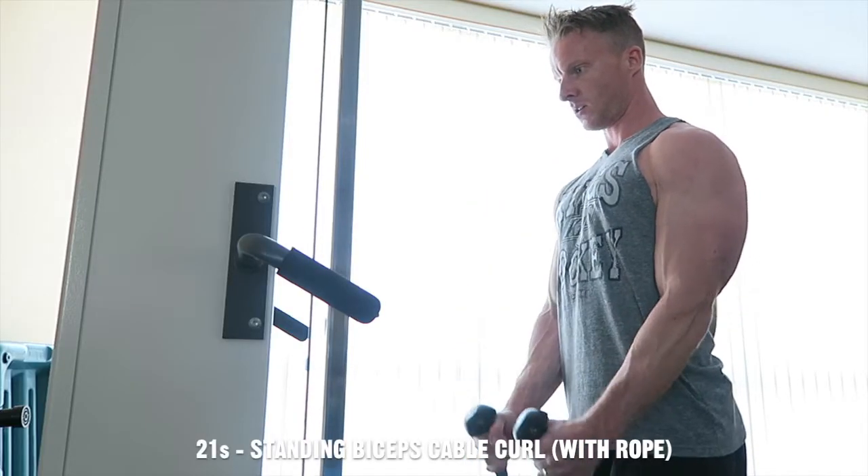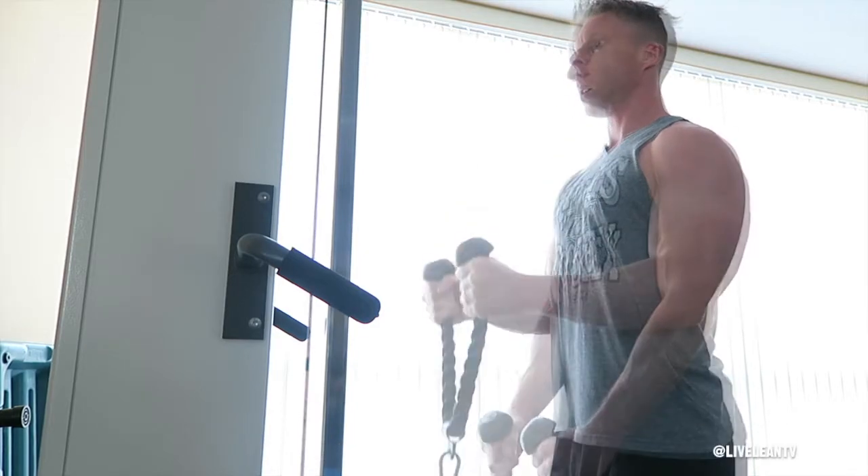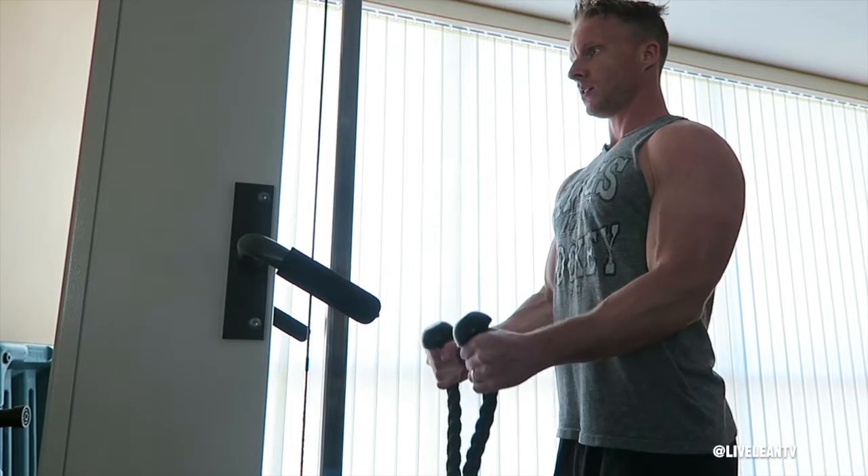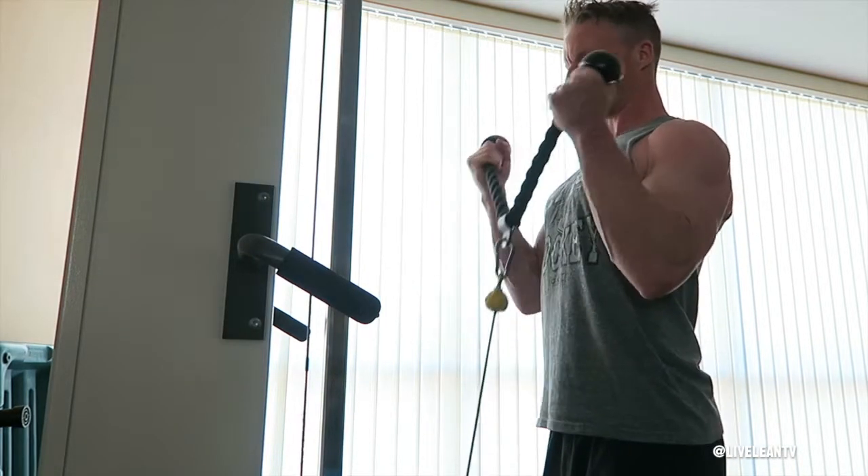21s using a standing biceps cable curl with rope is a highly effective way to add size to your biceps. This training protocol targets the bicep at every range of motion during the curling movement.